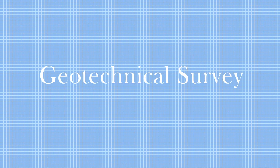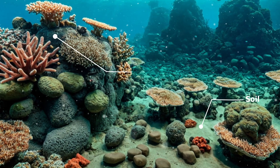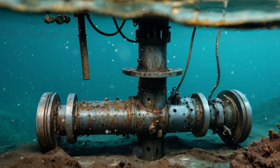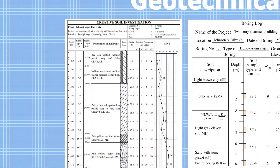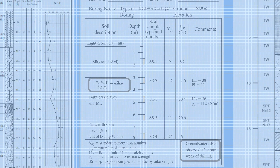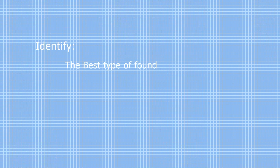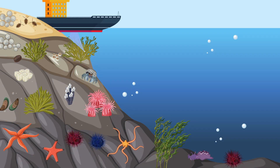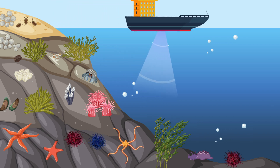We start with the basic geotechnical survey. Geotechnical surveys assess the underwater soil and rock conditions. Boreholes are drilled and soil samples are taken and tested for a detailed report. From this report we get to know the soil consistency and structure and the groundwater level, which is helpful in determining the best foundation type and identifying any potential challenges during and after construction.